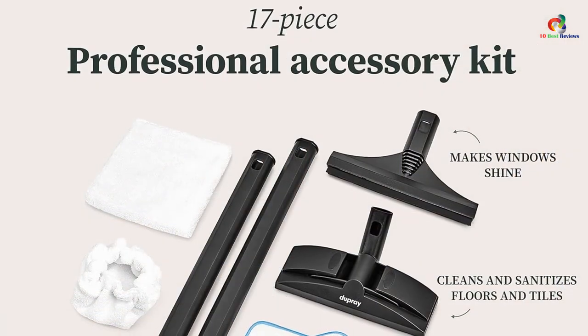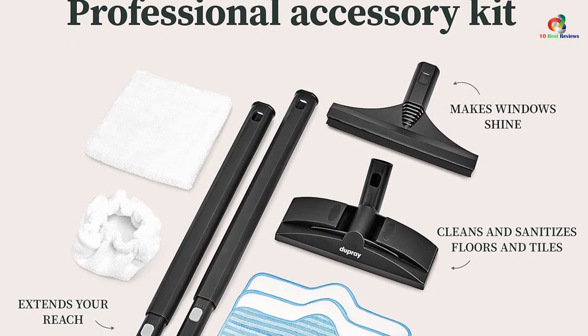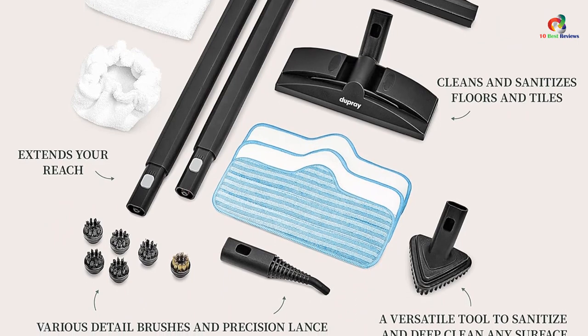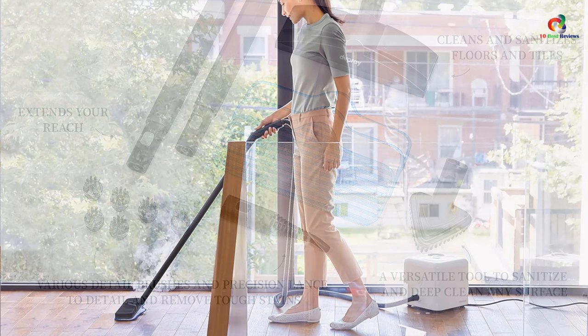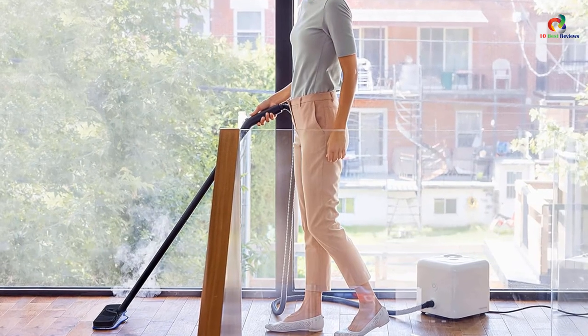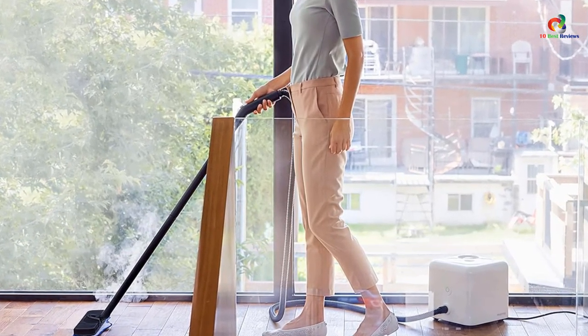There is also a retractable handle on the top for easy transportation. This unit can be connected to four different cleaning heads that are perfectly suited for cleaning every inch of your home. All of these heads can be attached to cloth pads, which are great for mopping up dirt after you have loosened it off with a blast of steam. The great thing about this device is you don't need to buy specific pads for any of the heads, and you can easily use any old dish towel or cloth you have lying around the house.